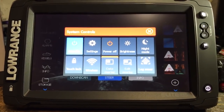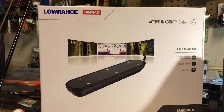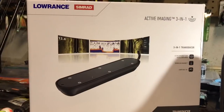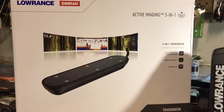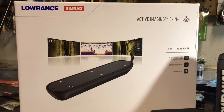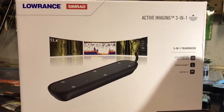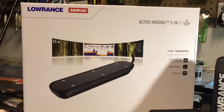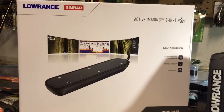This particular user bought the new Active Imaging 3-in-1 transducer. Be careful when ordering because there are also Active Imaging 2-in-1 transducers, which give you only side and down imaging capability. The 3-in-1 will give you 2D sonar, side scan imaging, and down imaging. I did some research — there's not a lot out yet on this new transducer as to what makes the images so much more enhanced.